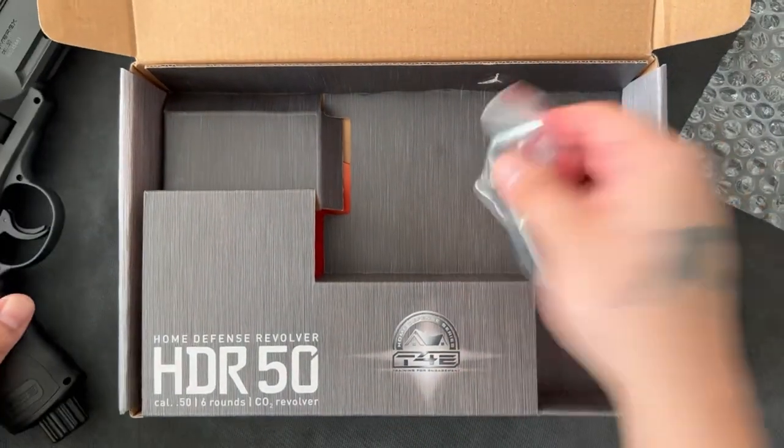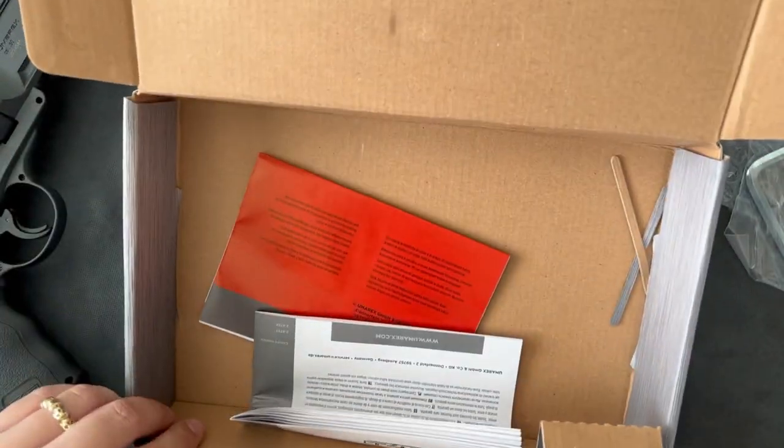What else do you get in the box? A key obviously, some bubble wrap, and some paperwork.